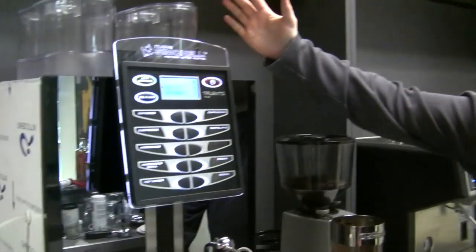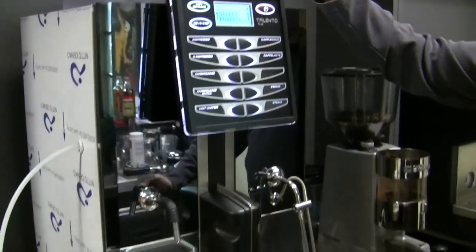Hey Brandon, how are you? I'm wonderful. Where are we today? We are at Nova Simonelli. We are going to play around with not actually being a barista — the whole machine does everything for you, super automatic.